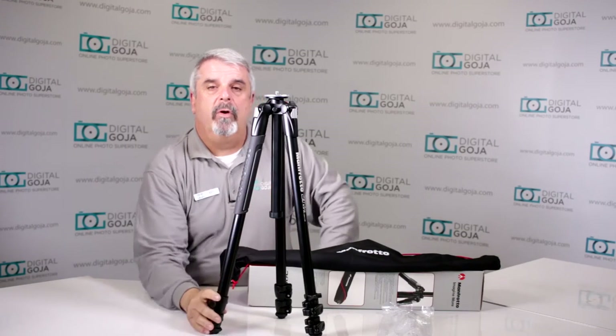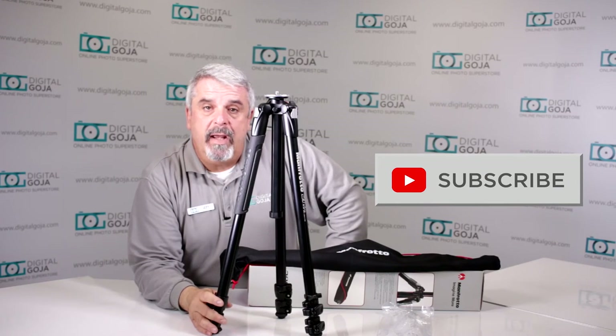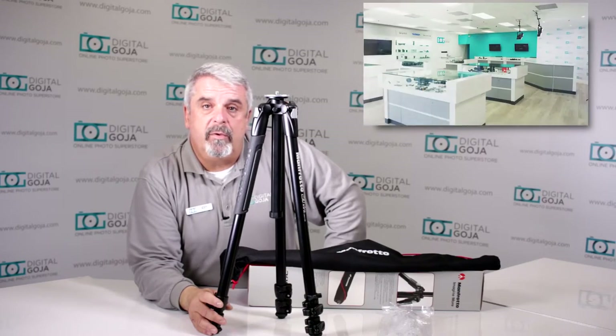If this video helps you out, as always hit me up with the like button underneath and remember to subscribe to our channel for future sessions, unboxings, and tutorials such as this. And don't forget — when in Miami, visit me at Digital Goja Showrooms.